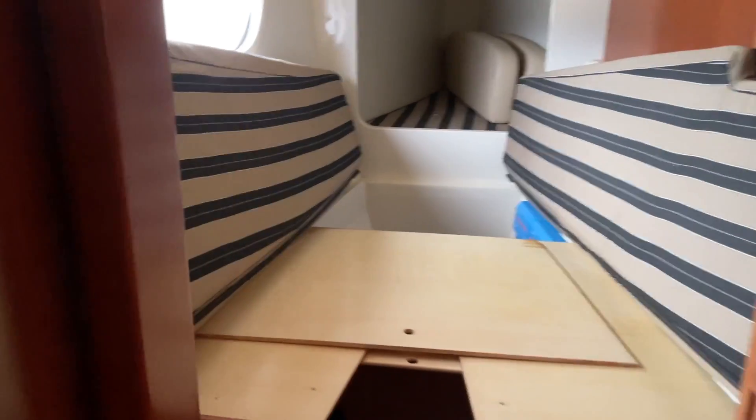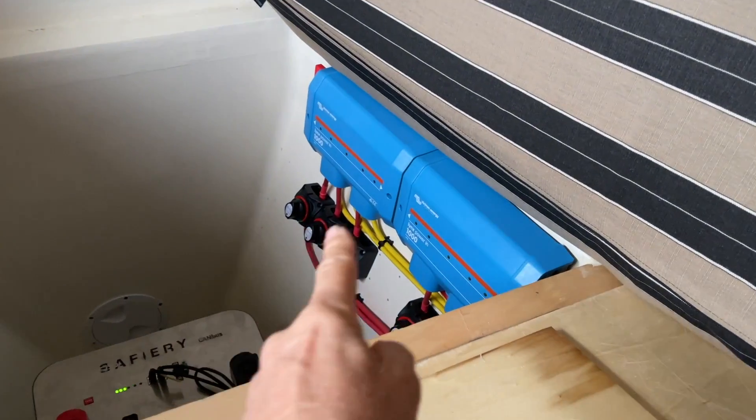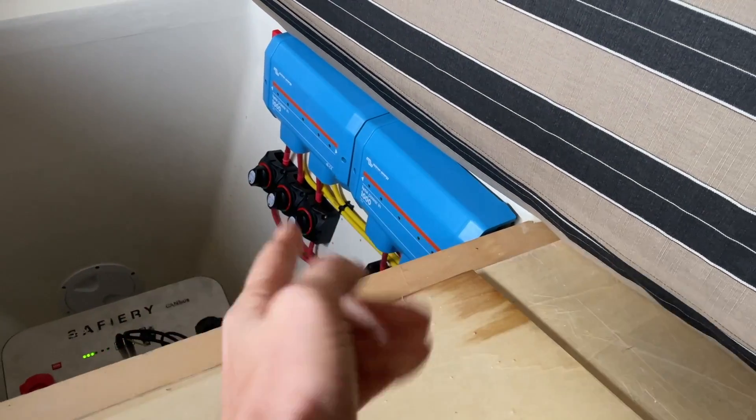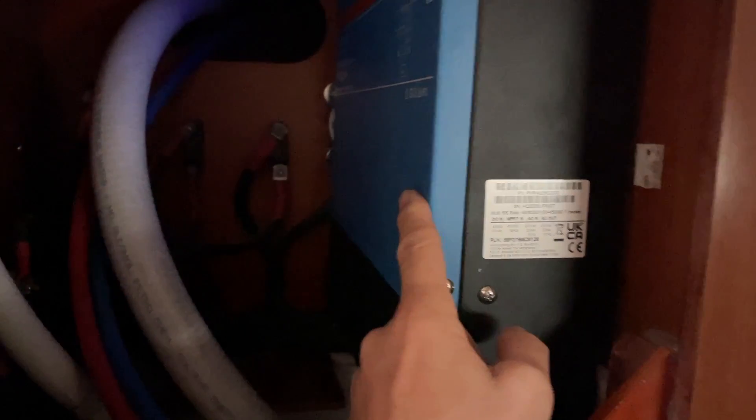We wanted to move as much weight as we could to the bow, so the batteries are installed underneath the bed here in the bow — you can just see them under there. We're going through the Lynx distributor over here, with all the batteries coming up and all the isolation there. Then we're running back into a locker here where the inverter charger is — it's only 125mm deep, so we were able to fit the full 6,000 in there, using another Lynx distributor.